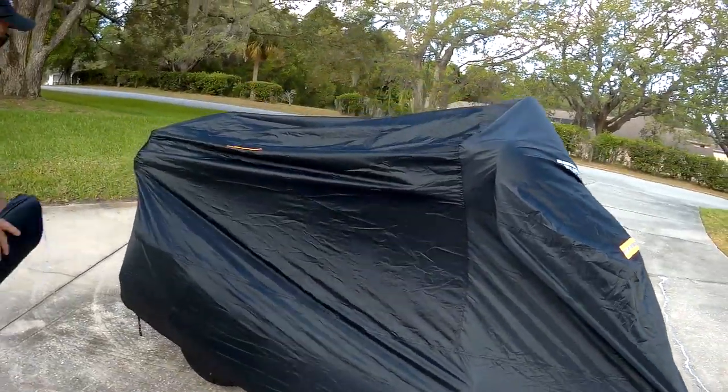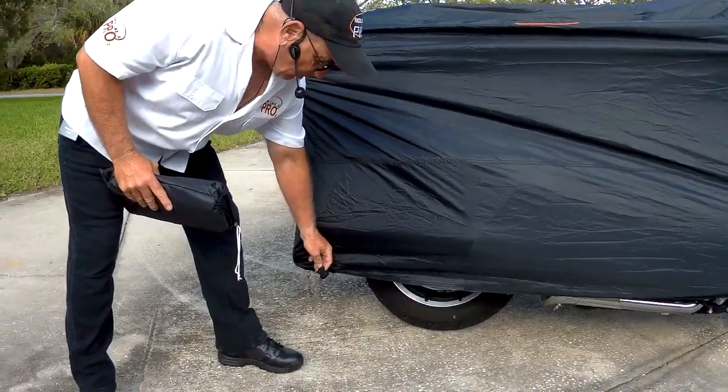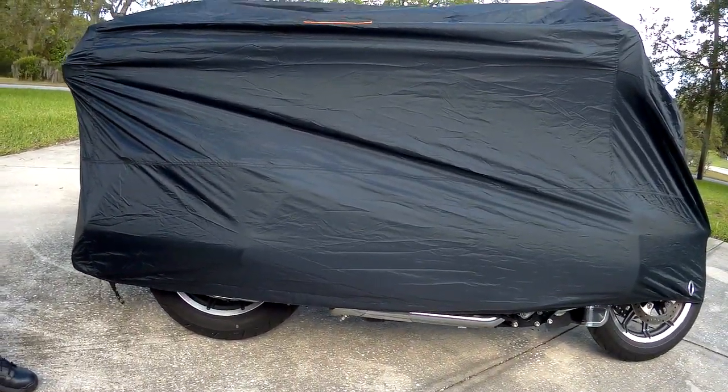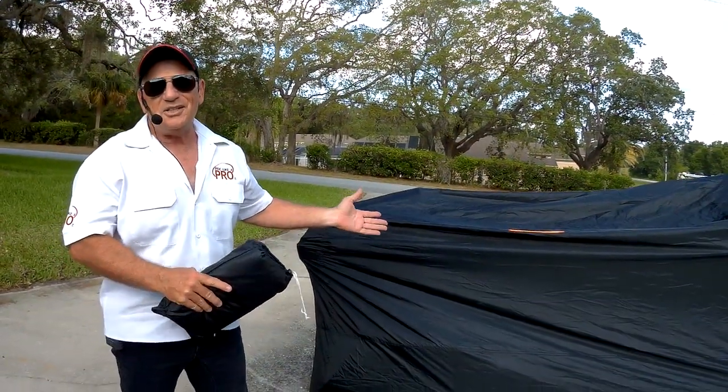One of the drawbacks is it clips in the back, but because the bike is so wide with the tour pack, the strap that comes with it doesn't fit. But here's the best part of this — $23. Are you kidding me? $23.